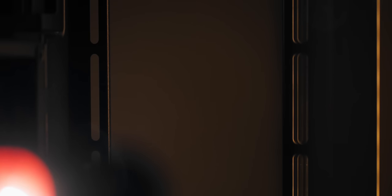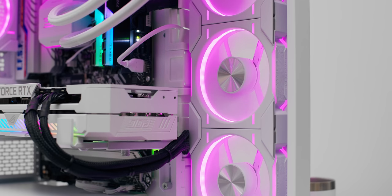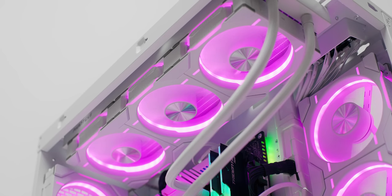Some of those hiccups carry over from the bigger NV7 — there's no 140mm fan support anywhere on the enclosure. So it's 120s only on the side, from the power supply shroud, the top, and the back as well.